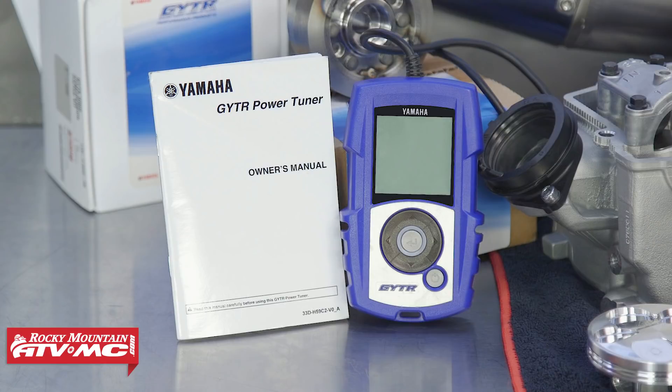The GYTR power tuner is a game changer and a first of its kind. Yamaha is the first manufacturer to offer something like this to its customers. Today I'm going to show you a couple of quick functions that it does, but you need to read the owner's manual for all the information needed to do the tuning.